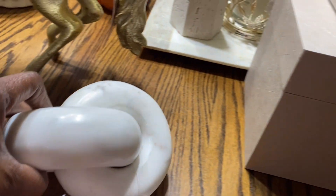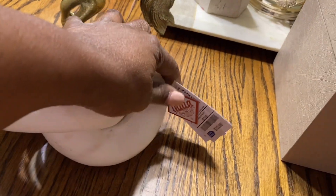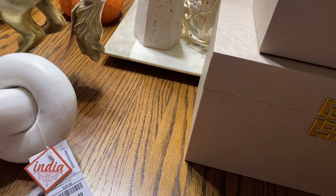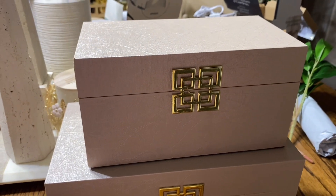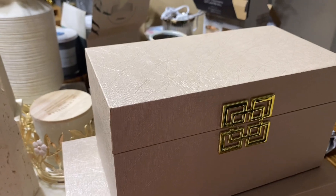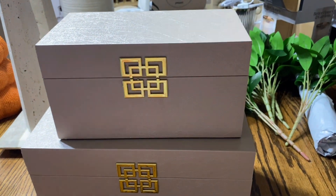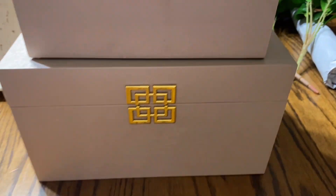Next I purchased two marble knots from Ross for $12.99. A lot of these purchases came from walkthrough videos I did with you guys — I'll link them in the iCard and description box if you want to go back and watch. I also purchased two storage boxes which are dupes or knockoffs of the famous Z Gallery boxes — I got the smaller one and the larger one.